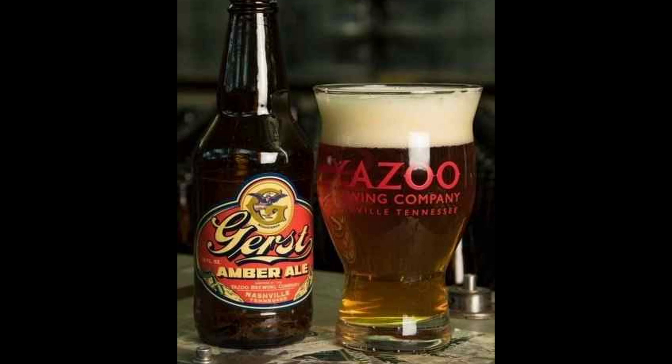One of the most striking features of Gerst Amber Ale is its amber hue, which gives the beer its name. Pouring a deep coppery amber color, the beer captivates with its visually appealing appearance. Beyond its aesthetics, Gerst Amber boasts a well-balanced flavor profile that appeals to a broad range of beer enthusiasts. It's a beer that can be enjoyed year-round, adapting to various occasions and culinary pairings. Whether sipped on its own or paired with a range of dishes — from grilled meats to hearty stews — the beer's well-rounded character makes it a crowd-pleaser.